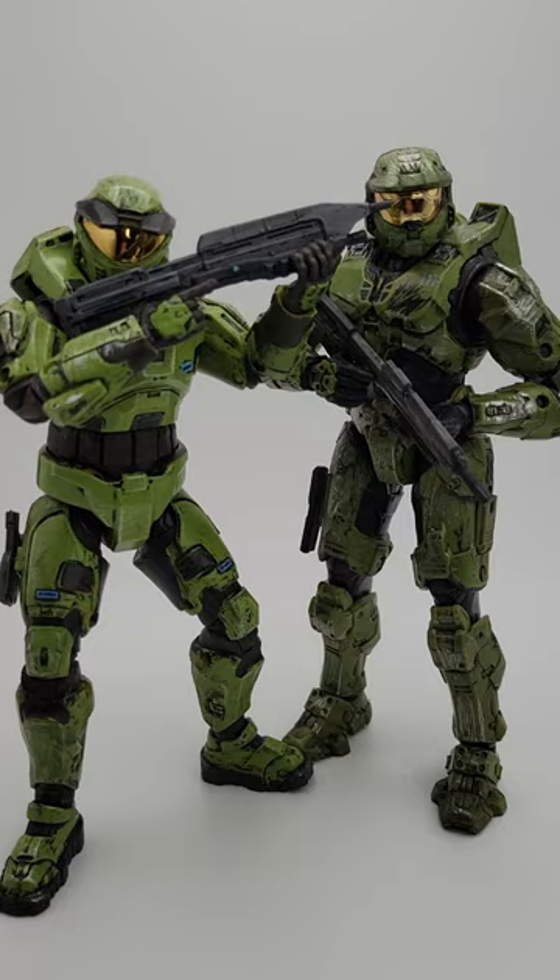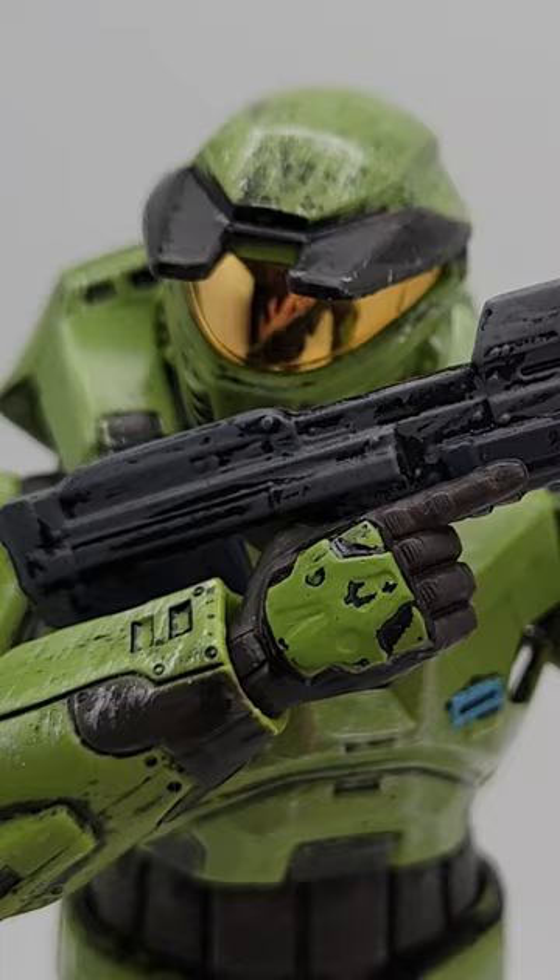Here he is next to the Halo Infinite Master Chief. What do you think? Let me know in the comments below.